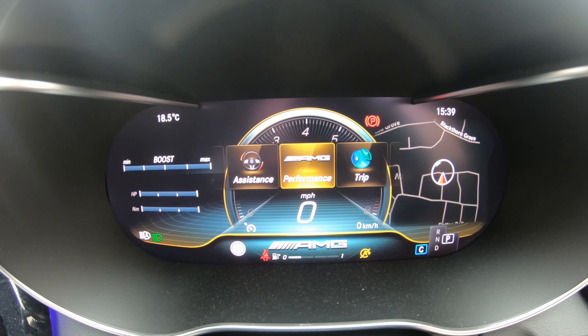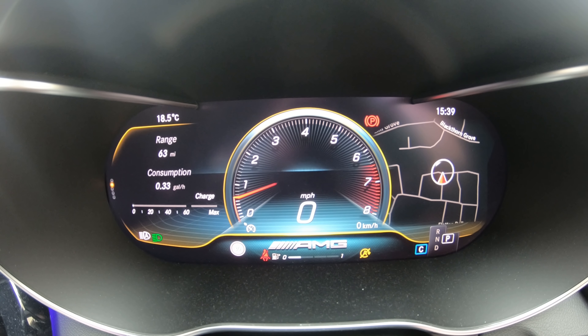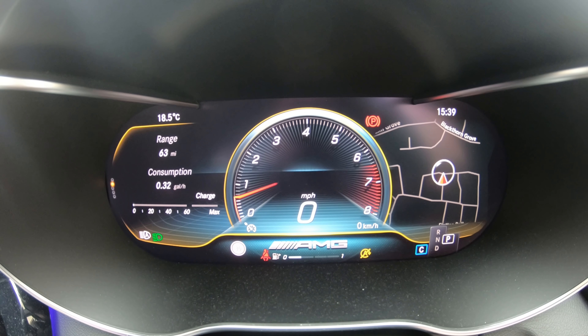Attention Assist is a safety feature that comes with all new Mercedes. From the moment you start driving it monitors all your actions and creates a driver profile for you. Then if the car detects any negative change of your driving style it will display a warning on the dash suggesting that you might be tired and to have a rest.